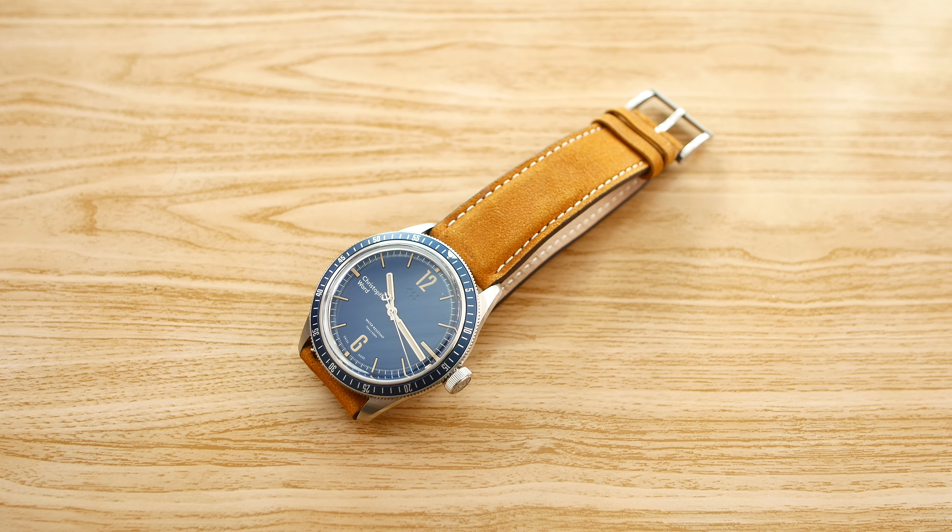This is of course, as always, an unbiased review, although I will mention that Christopher Ward has lent this watch in for a few weeks for me to test it. This review will be structured as follows: we will start by taking a look at the case, then the strap, then the dial, then the movement, and lastly we will put the watch on the wrist and talk about some pros and cons.